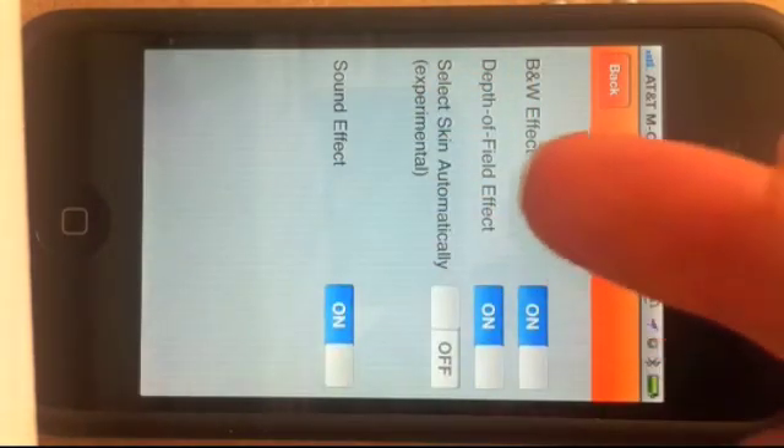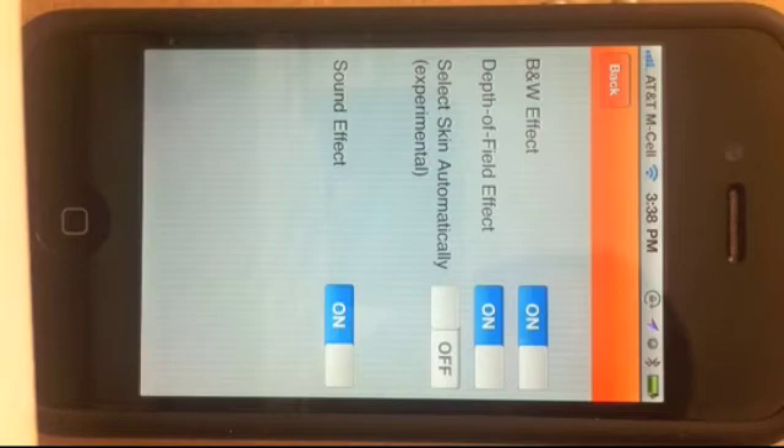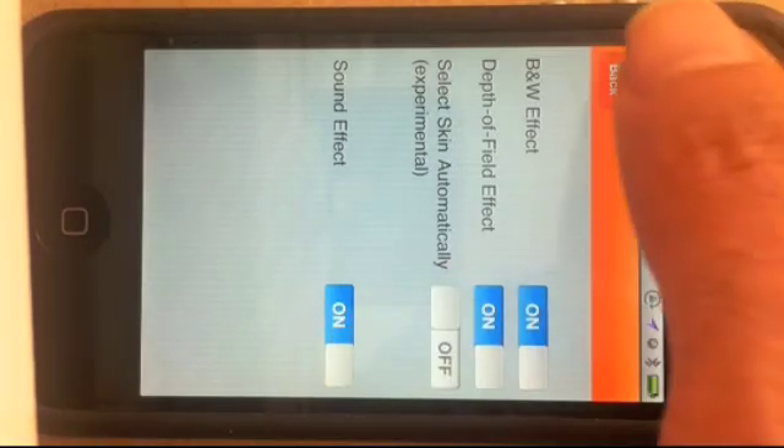There's also a skin tone detection feature that can automatically select portions of the image with skin tone color. It's experimental — play with it and see if you like it. By default it's left off. There's also a sound effect toggle.